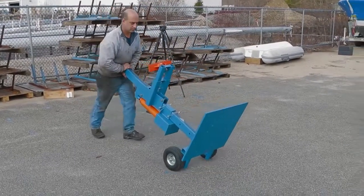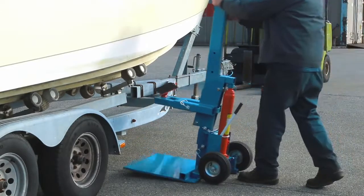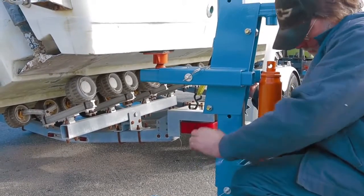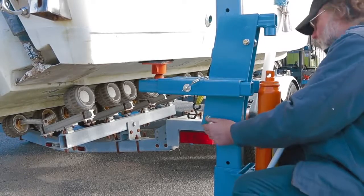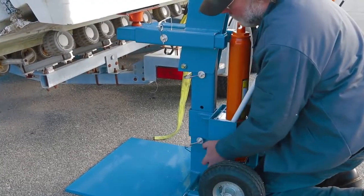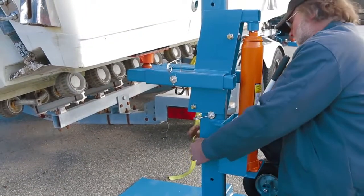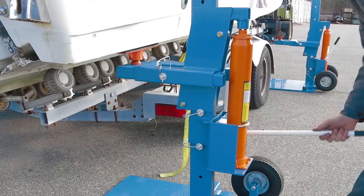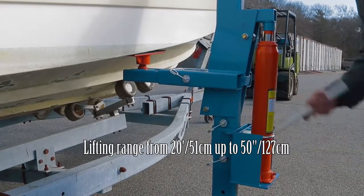The lift easily rolls into position. Adjust the arm to meet the hull and insert the safety pin. Raise the jack base to meet the arm and again insert the safety pin. Engage the jack and begin lifting. The lifting range is 20 inches to 50 inches from the ground.